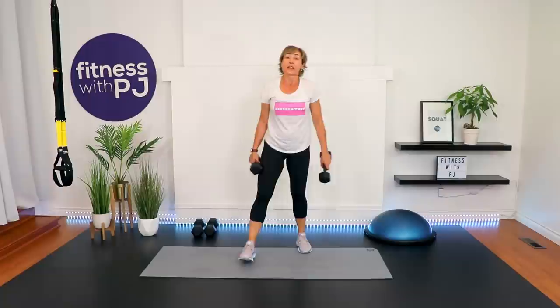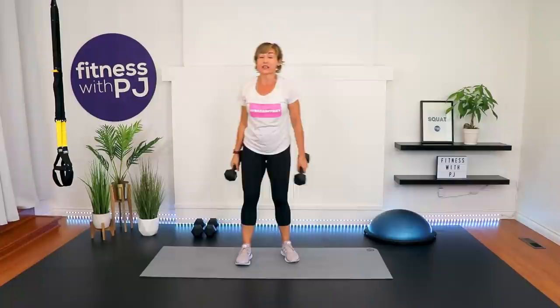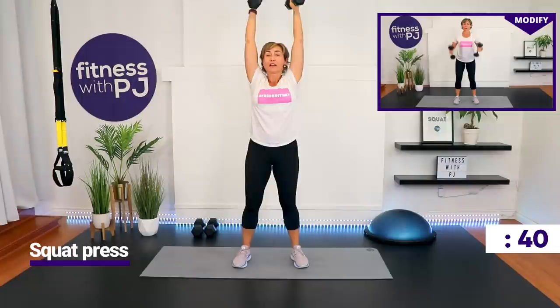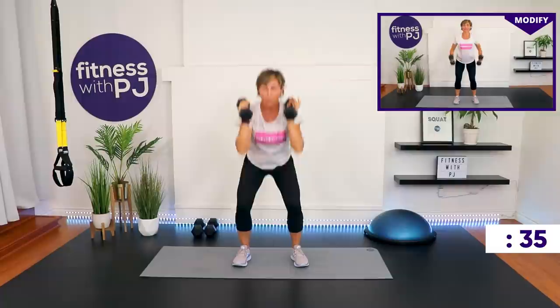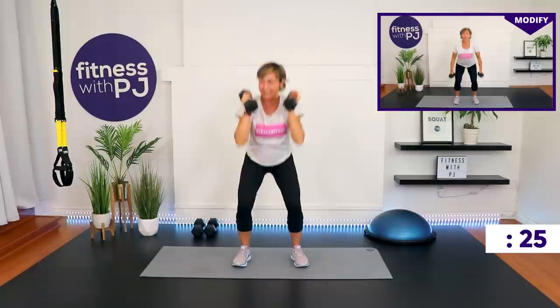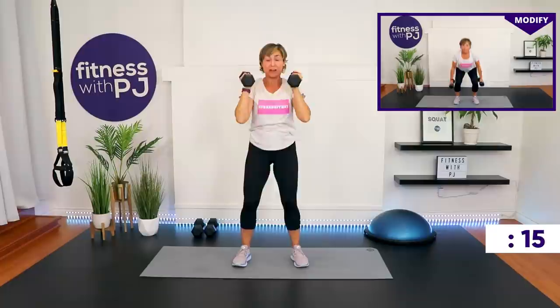Squat and shoulder press. If pressing above the shoulders bothers you, on the right side of the screen I'll be doing a squat and bicep curl. If you're with me, hands up, give me a squat, use the legs to get the dumbbells up. I'm using my 10s because that's where I'm at today. Every day is different. Goblet squat coming up — taking it back to the top, no rest, keeping those heart rates up for the entire 30 minutes.